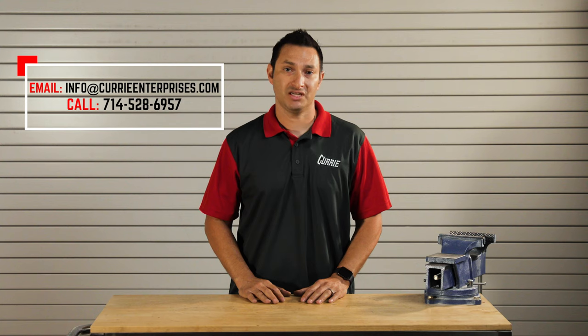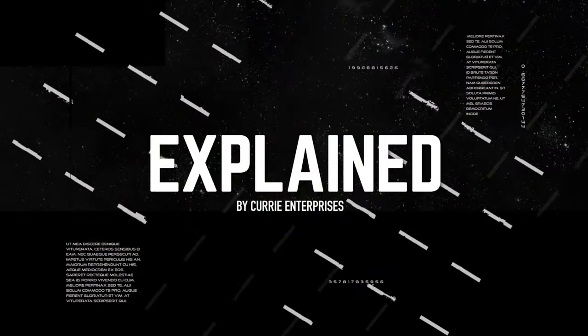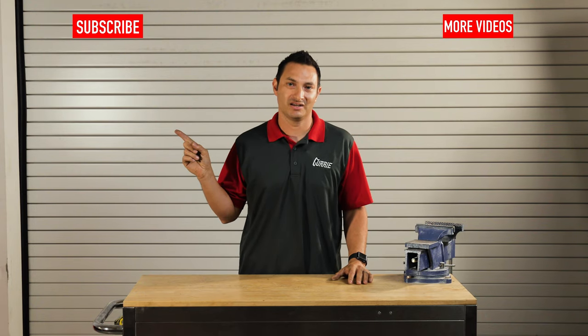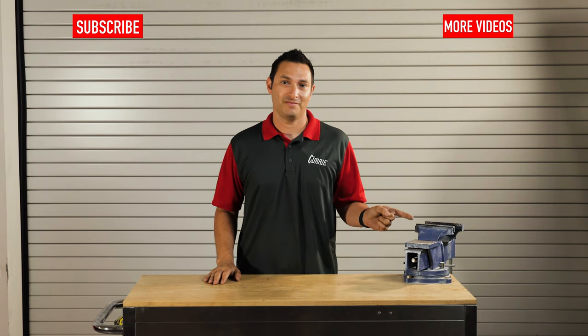Send us an email, give us a call, or drop a comment below. If you want to see more videos like this, subscribe here. For more tech videos, click here. And for more Curry content, click here. Thanks for watching, guys.